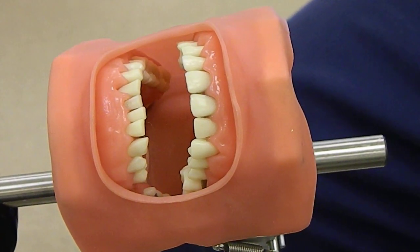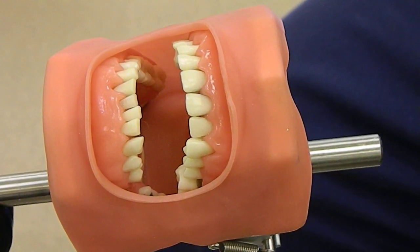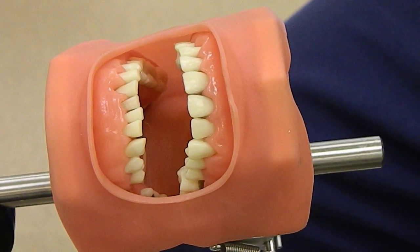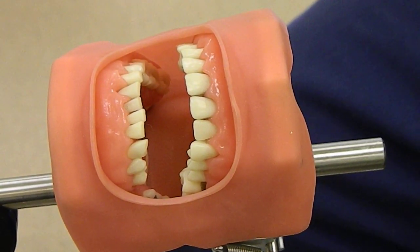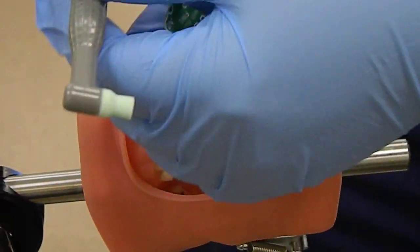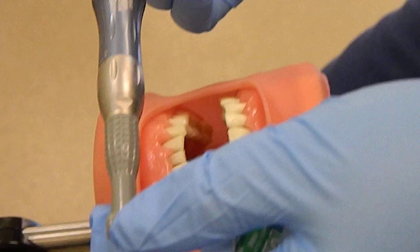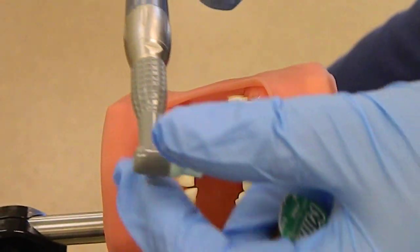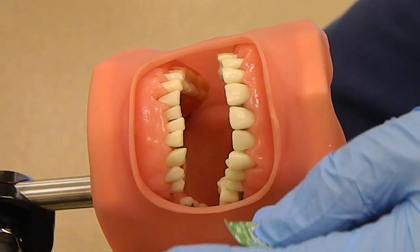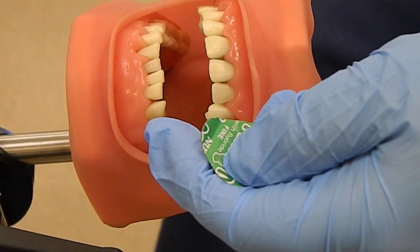For polishing, we are going to go through the whole technique. Our rheostat has to be on the correct setting. This is my handpiece here. We have the motor and the cone, and we have our profi angle. We also have to get our profi paste here.